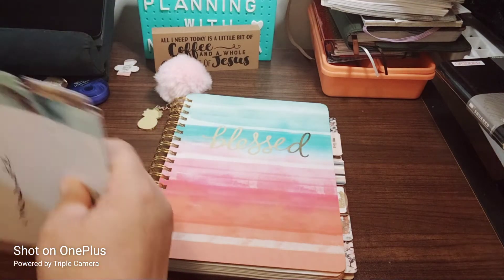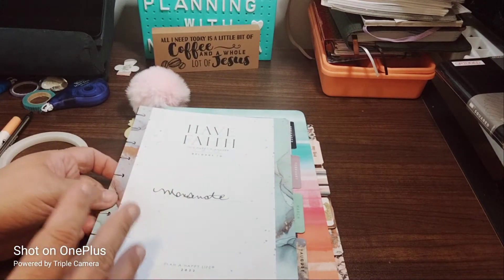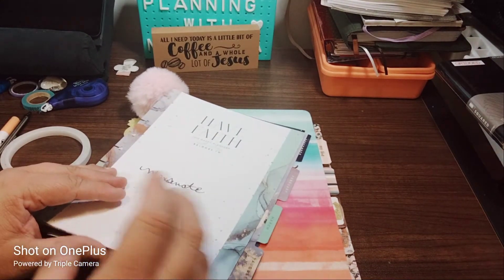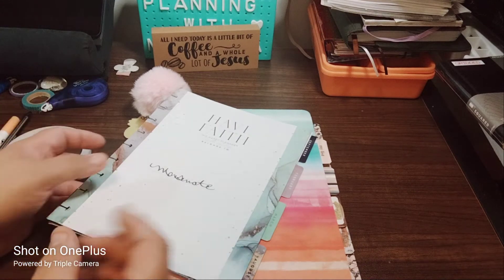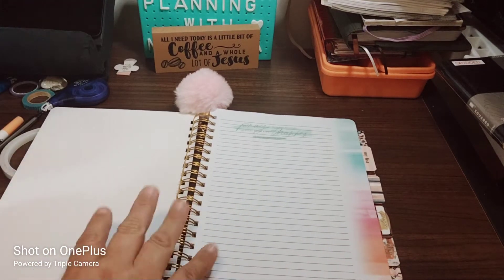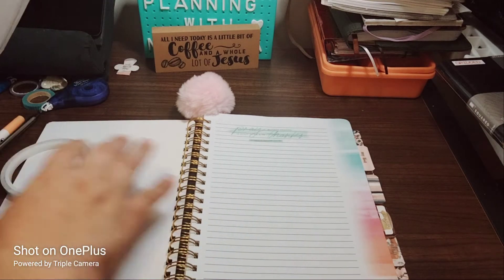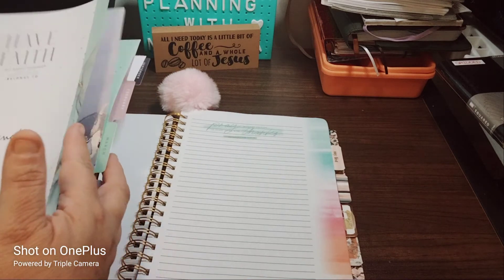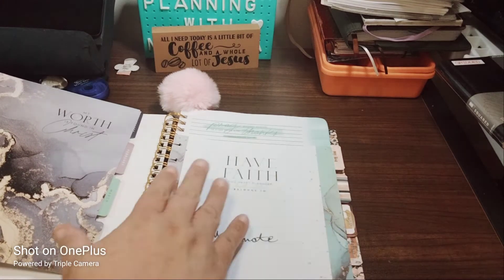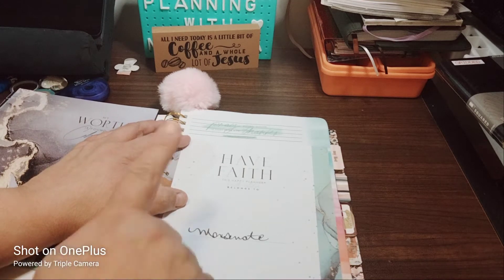I have a few sheets I'm using from the Happy Planner — I have tons of these planners, so I'm like, why not use these as little dashboards? I'm going to cut out the tab, but it's not going to be like an actual dashboard, it's going to be kind of like useful. So let's begin with the first page. What I'm thinking of doing is cutting out the tab and having 'Have Faith' with my name and that verse on top.